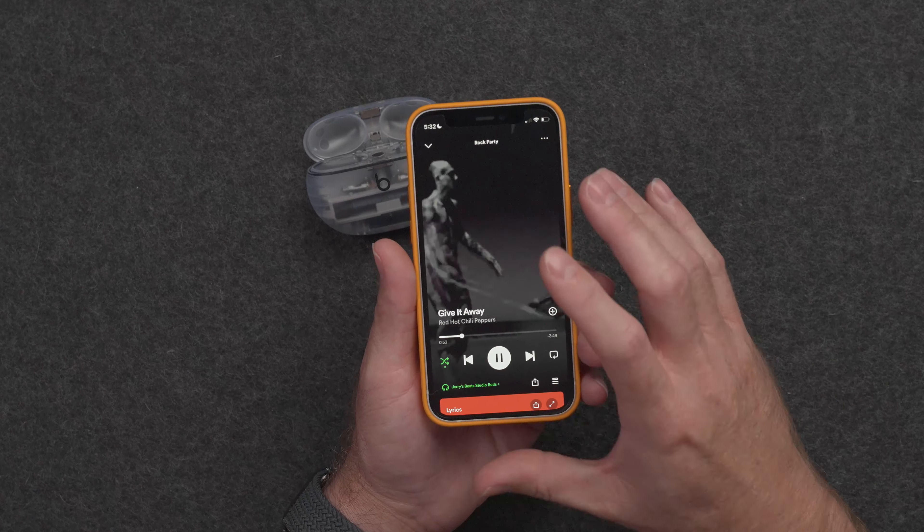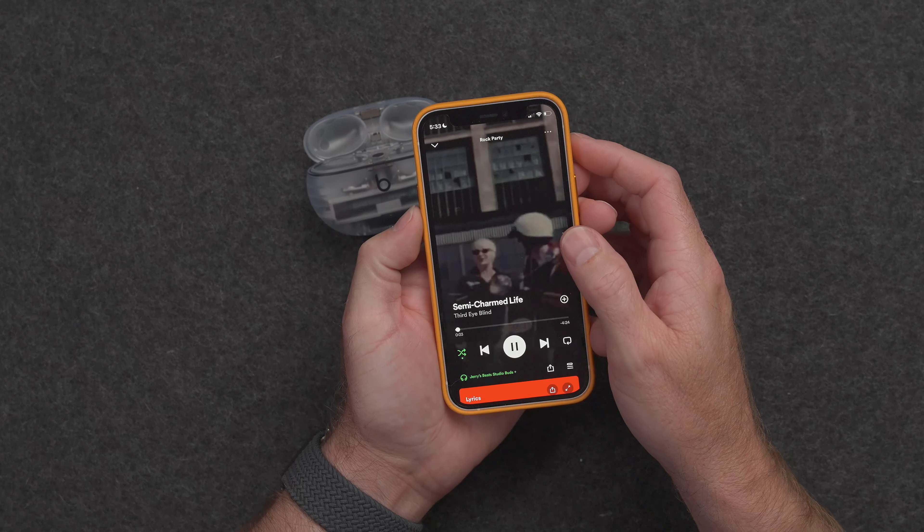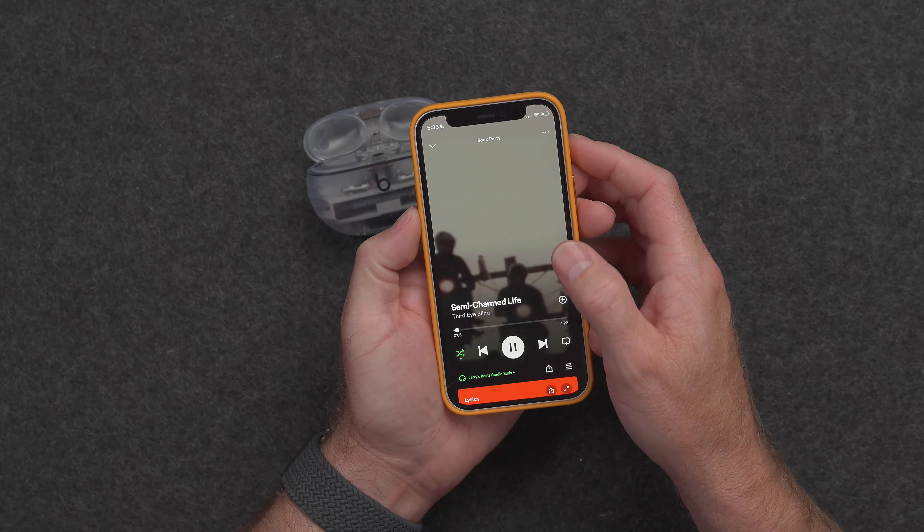So I guess now we should actually try them out. Beats Studio Buds Plus — first off, they feel like AirPods. They don't necessarily look like AirPods without the white stem hanging down, but they feel pretty good. For my first audio test, I tried out a Spotify playlist and listened to some different rock songs. Overall, I found the sound to be quite good. I was expecting to hear a very heavy bass mix, and I did find the bass to be prominent, but also found the highs to be well-defined with rock, metal, and even some pop. I listened with these buds for about two hours after doing this recording and I did not feel fatigued. I would say that the sound is similar to AirPods Pro — overall, they sound pretty good to me.